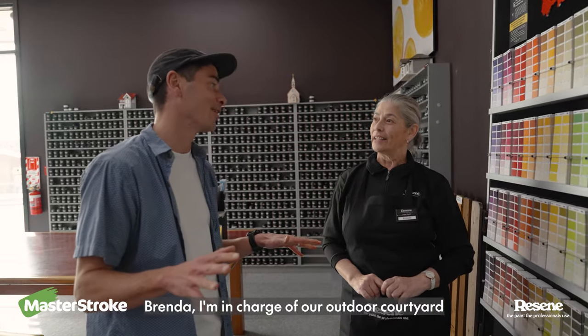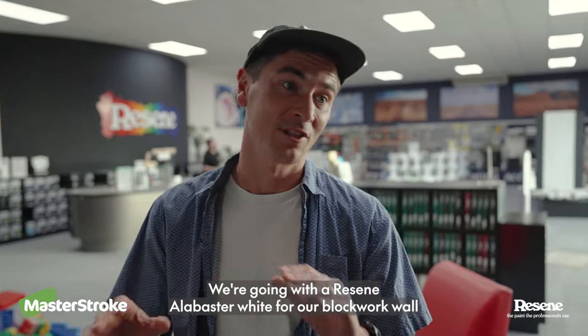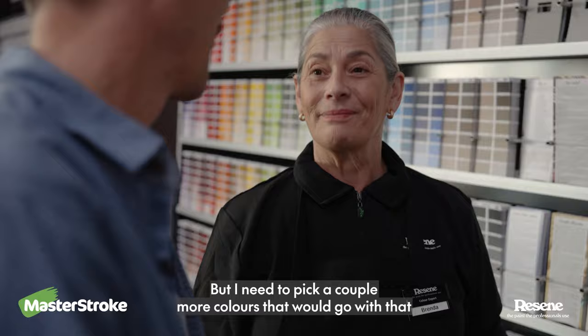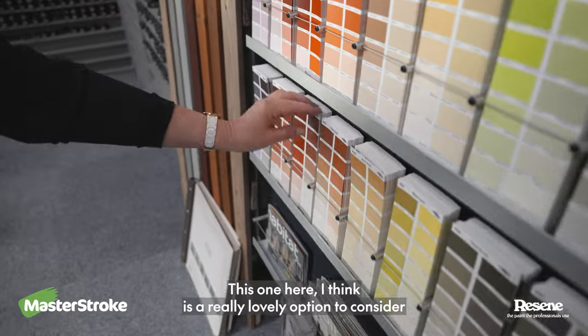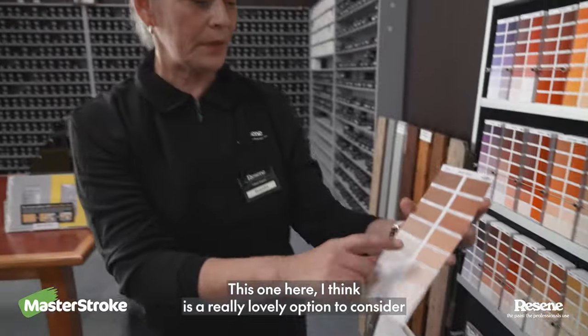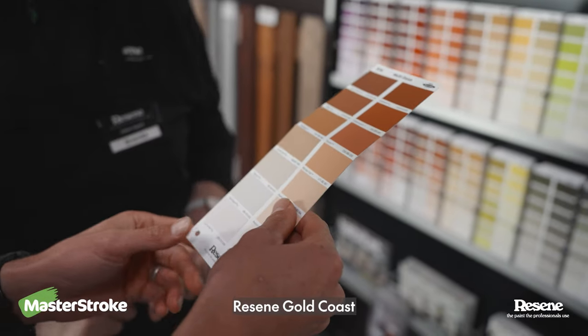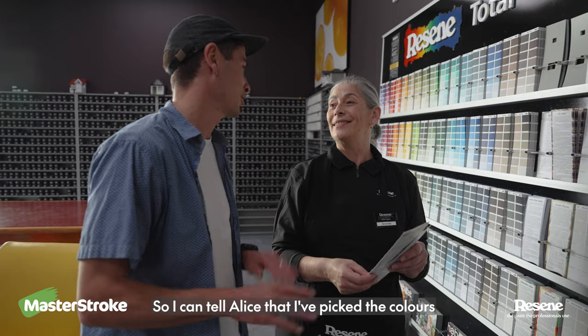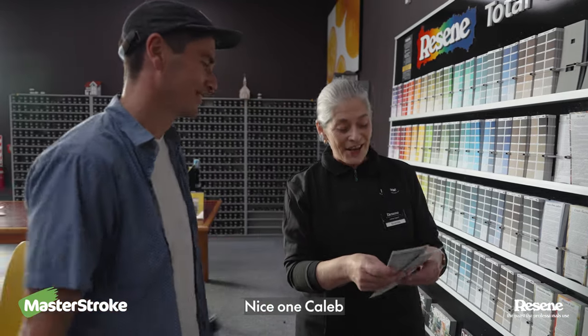I'm in charge of our outdoor courtyard. We're going with our Razine alabaster white for our blockwork wall but I need to pick a couple more colours that would go with that. This one here I think is a really lovely option to consider — Razine's Gold Coast. Beautiful with the alabaster actually. I'm just going to take your word for it so I can tell Alice that I've picked the colours.